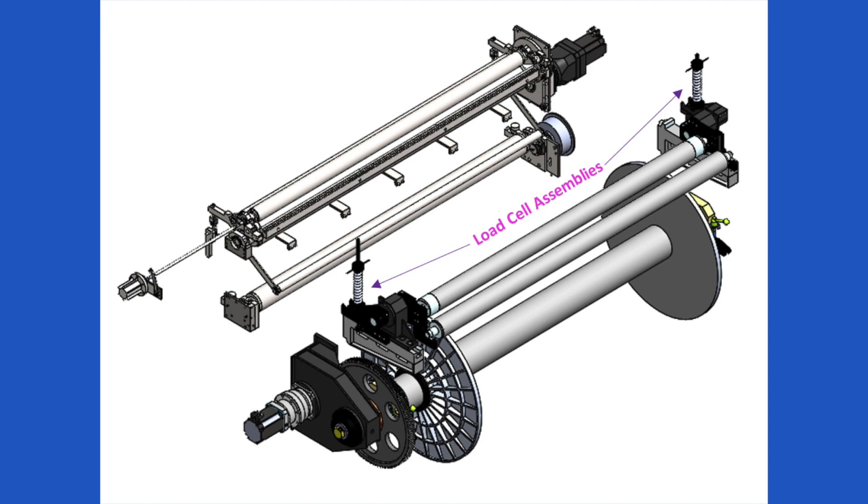The load cell measurement is the feedback to the control loop. The desired tension is maintained by controlling the let-off, that is the unwinder, servo motor velocity, thereby controlling the warp beam.